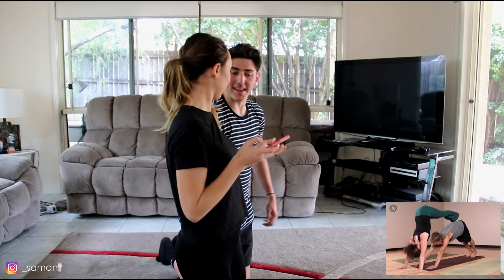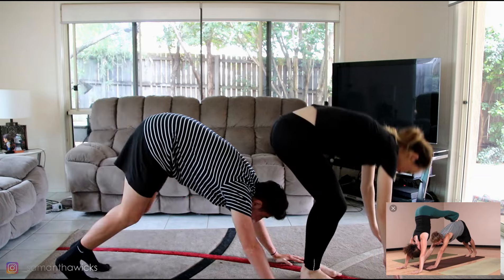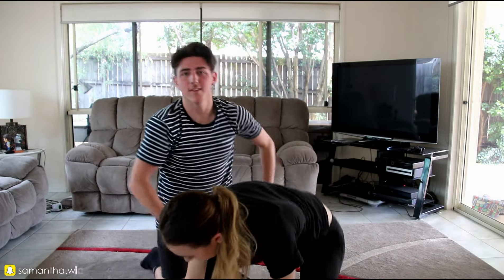We're doing it! Oh my god! I don't know where I'll be. So you're up like a triangle. Like that? Yeah, like that. You can't be there. Oh! We did it! What pros we are.